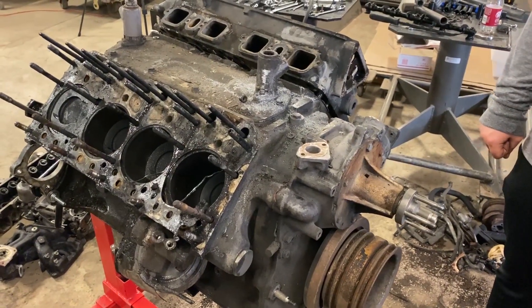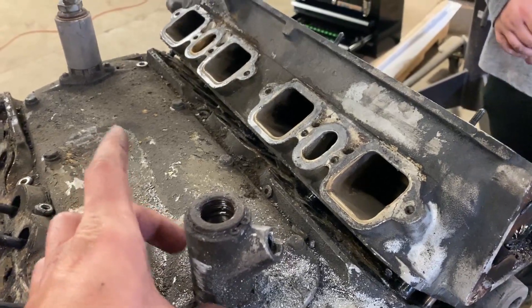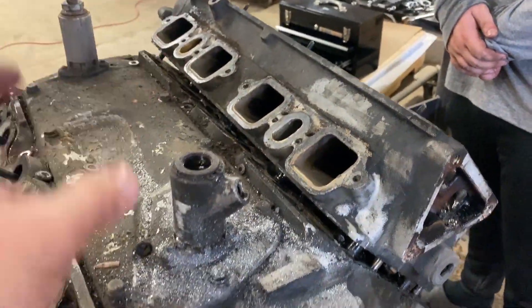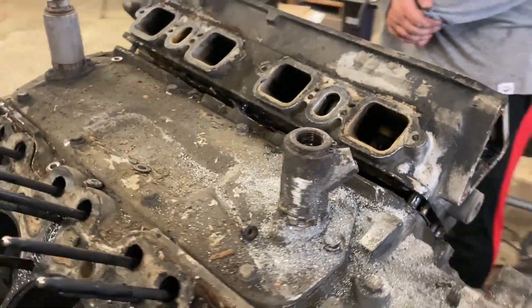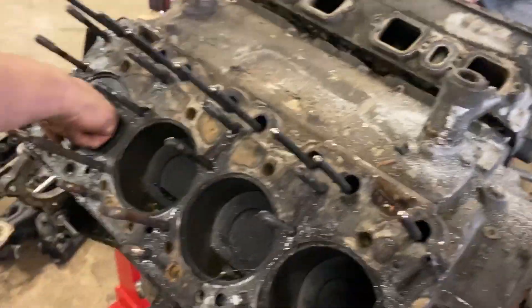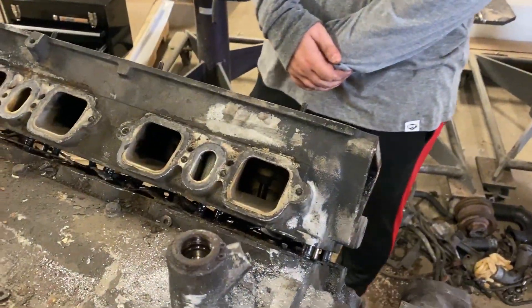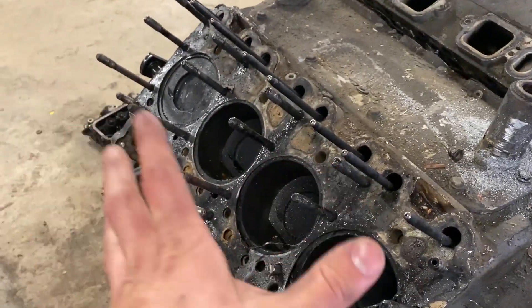Our eagle-eyed viewers may have noticed some very advanced mechanic techniques we were using in the disassembly. The intake we had to cut off because there's some kind of fuel pressure component that requires a special Rolls-Royce-specific wrench - it was just a lot easier to cut it off. The head was really stuck on there. One side was easy compared to the other - we've actually given up on that side and we're just going to be cutting this side.